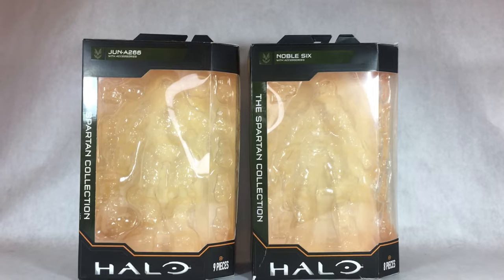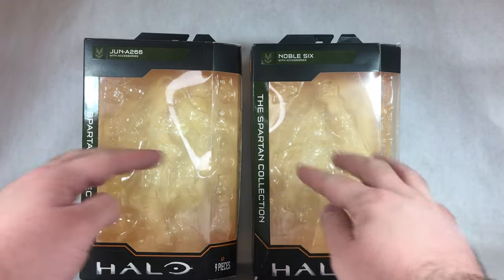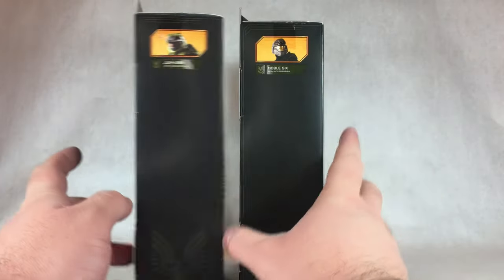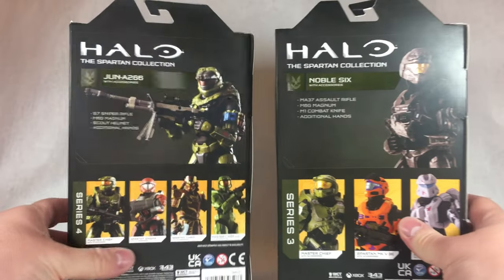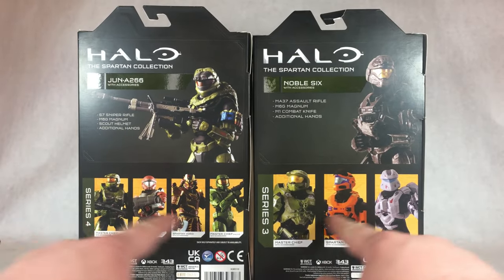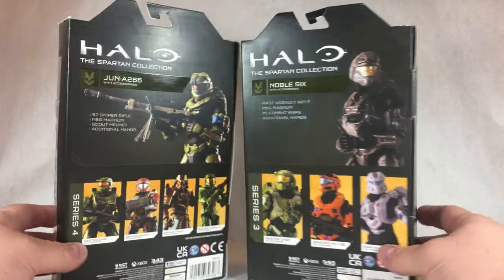Taking a look at both of their packaging, right up front it says Halo Spartan Collection with their names up there. There's a big window showcasing the figures within. On the side of the packaging it's got an image of them, and on the back it's got some advertisements for other figures in the waves they've come out in. Pretty interesting figures here.